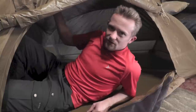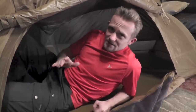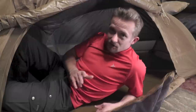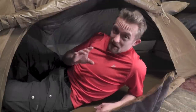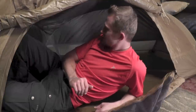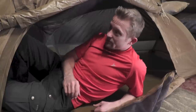It looks like very sturdy material — it's definitely thicker than most ripstop nylons. What this material is, I honestly don't know. I have contacted Mountain Hardwear and so far it's been three days and they have not gotten back to me. I have to admit I'm not impressed with their customer support at all.